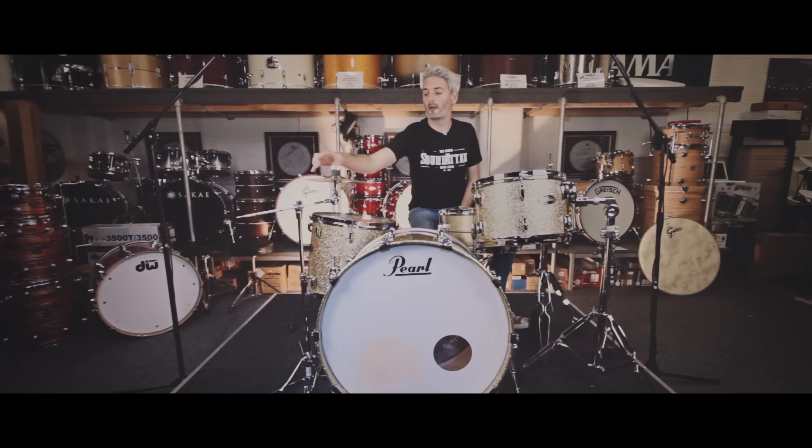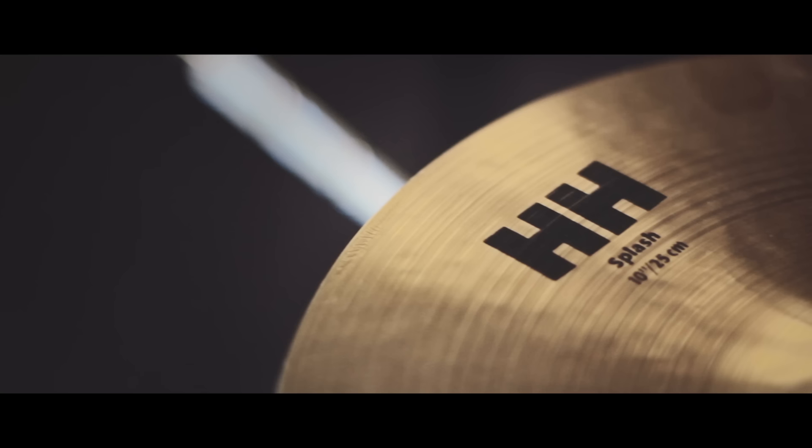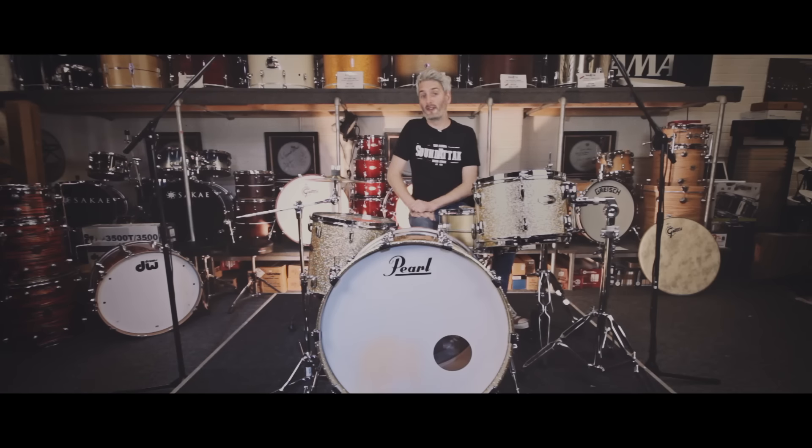The HH Remastered has got the new logo. It's got all the new hammering, so it kind of resembles all the artisan stuff. It's really, really nice, but obviously geared for sort of modern-day players. It's got a bit more weight to the cymbal, so a good all-rounder. They're beautiful, one of my favourite lines of Sabian at the moment. They're gorgeous cymbals. It's available now at soundattack.co.uk — you can check it out and have a listen.